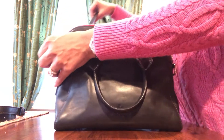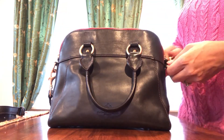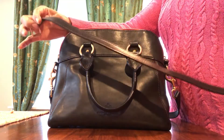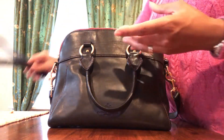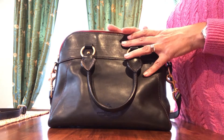It comes with an extendable handle strap. I took out the extension piece — if you buckle it back into the strap, this will turn it into a crossbody bag or a larger shoulder bag, if you like to wear your shoulder bag with long handles.